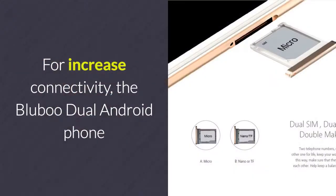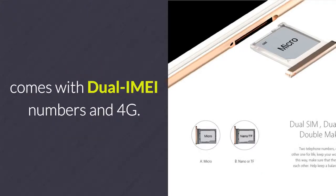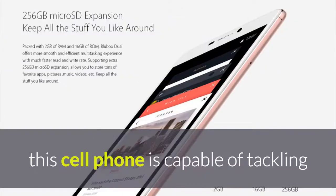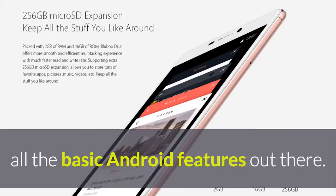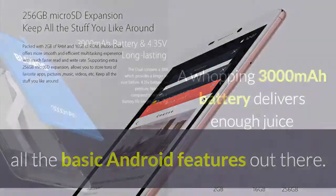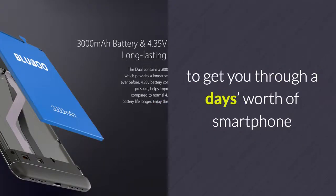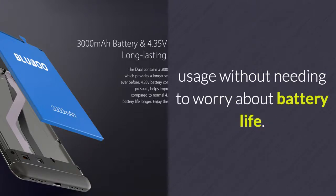For increased connectivity, the BlueBoo Dual Android phone comes with dual IMEI numbers and 4G. Coming with a quad-core processor and 2GB RAM, this cell phone is capable of tackling all the basic Android features out there. A whopping 3000mAh battery delivers enough juice to get you through a day's worth of smartphone usage without needing to worry about battery life.